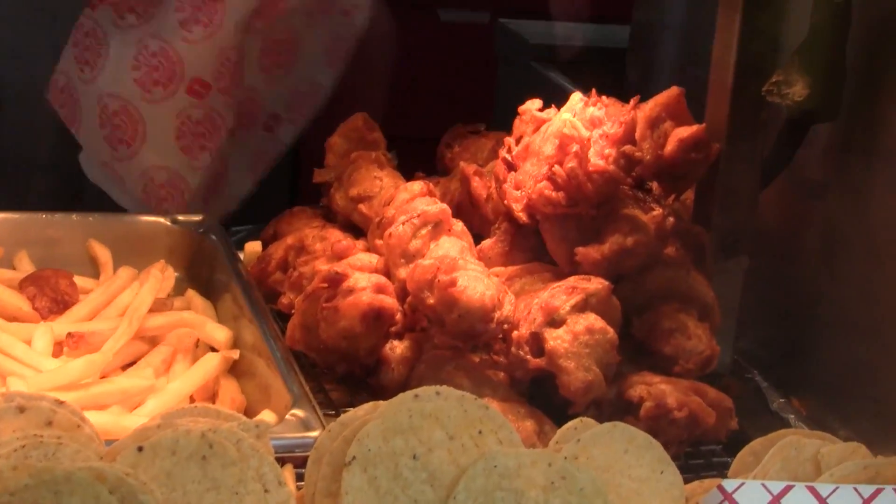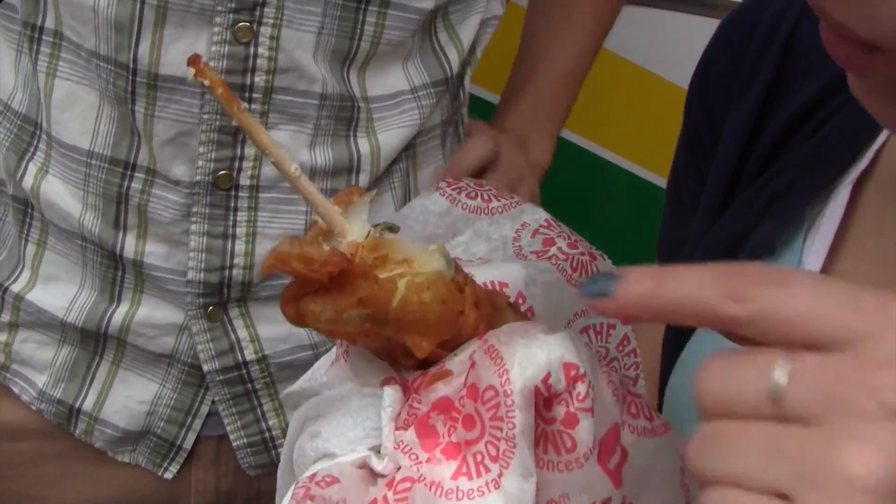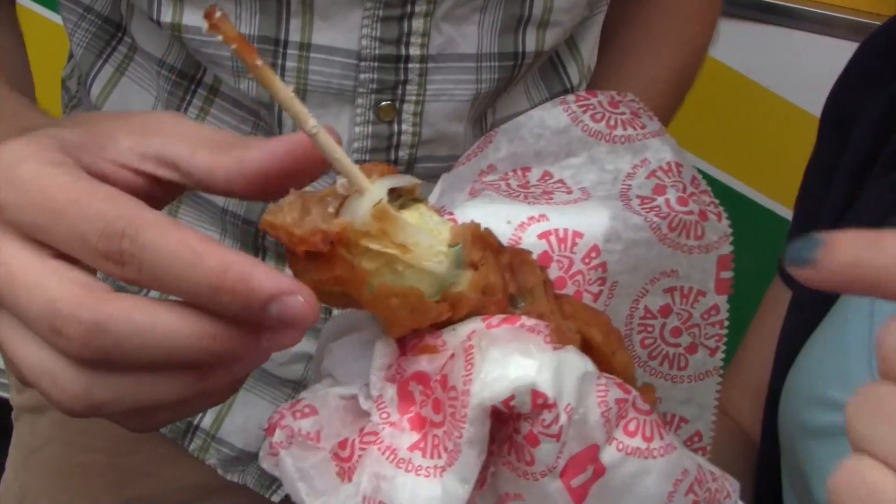The chicken, I think, is my favorite part of this, just because it's so juicy. The onion's also a really nice touch — I was surprised that that was there. What else is in there? Is that a pickle? I think it's a pickle, yeah.